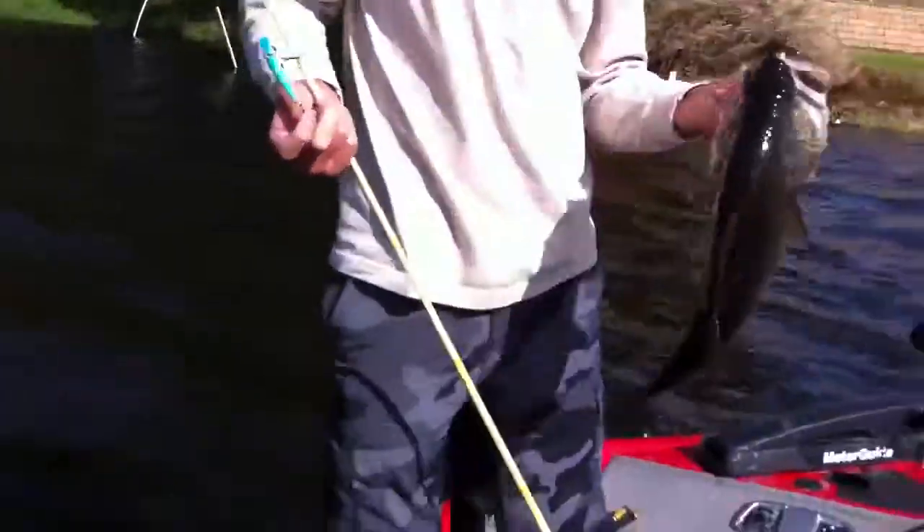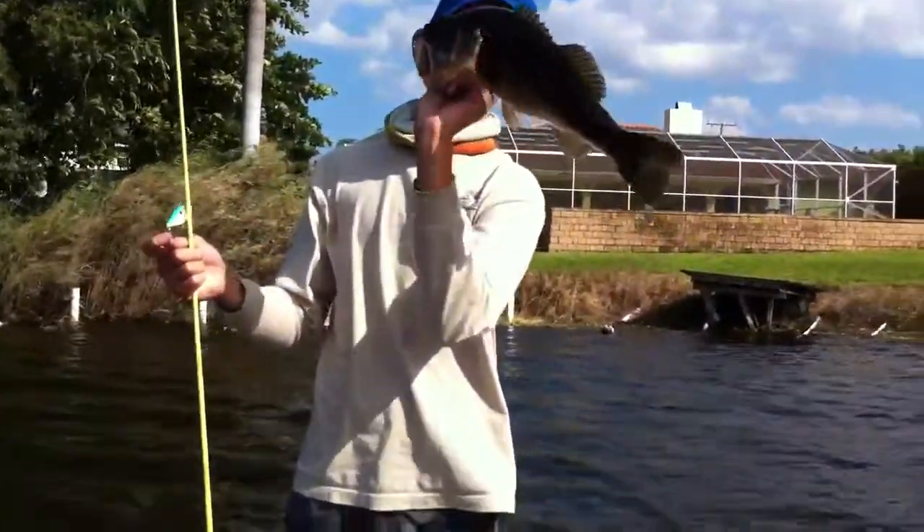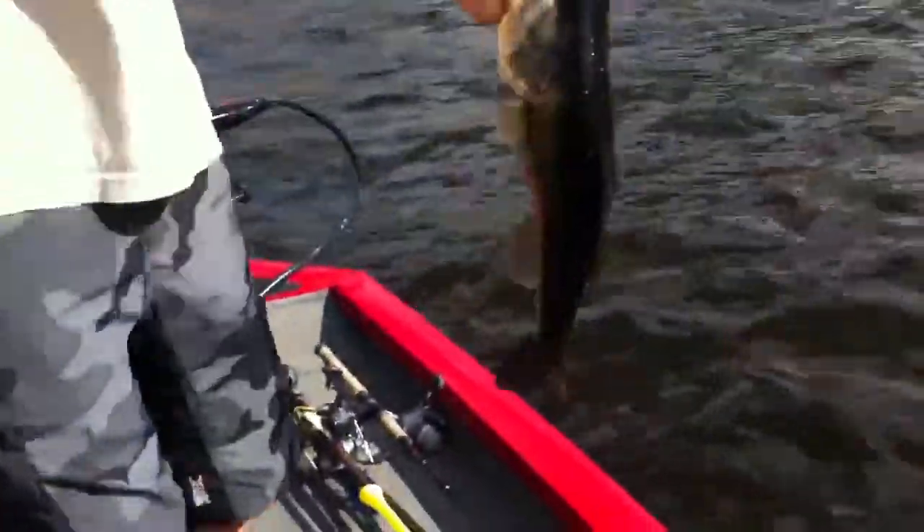Here, back up so I can get on film better. There you go, hold her up. I'm gonna give her two and a half, two and a quarter. And that red eye shad three quarter ounce. Six pounds.